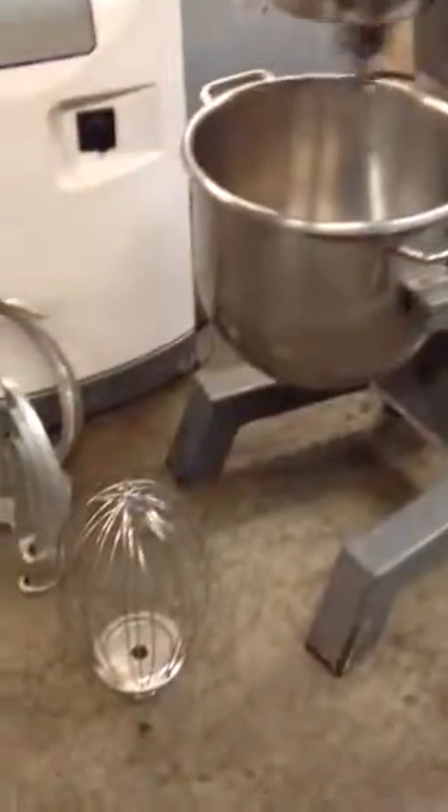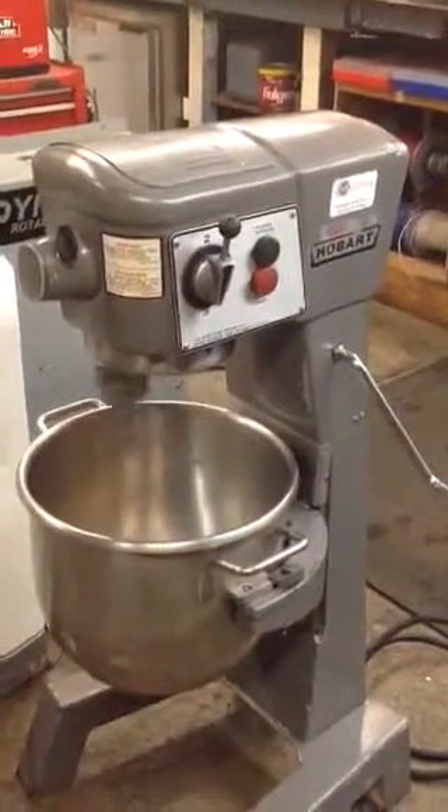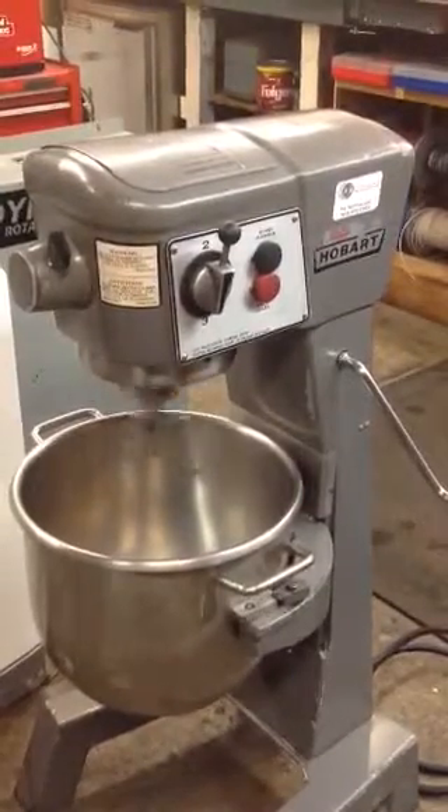3 attachments. $3,000 plus tax. We can deliver and install your machine anywhere. Give us a call.